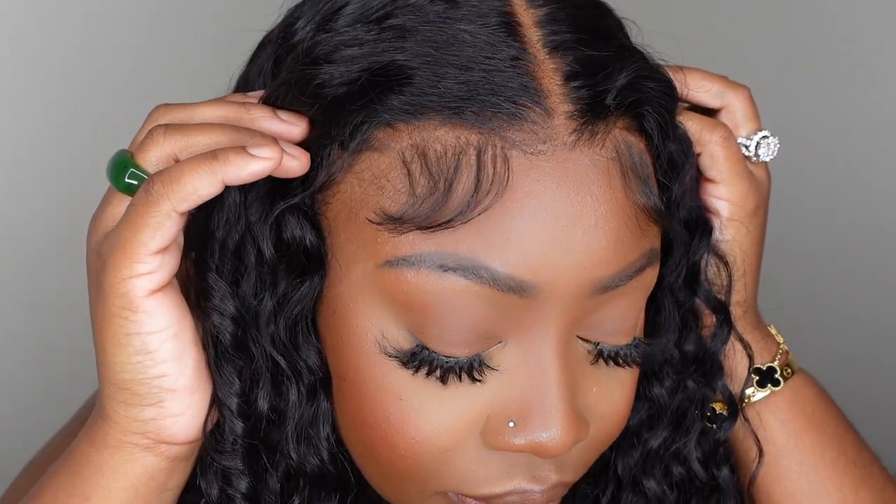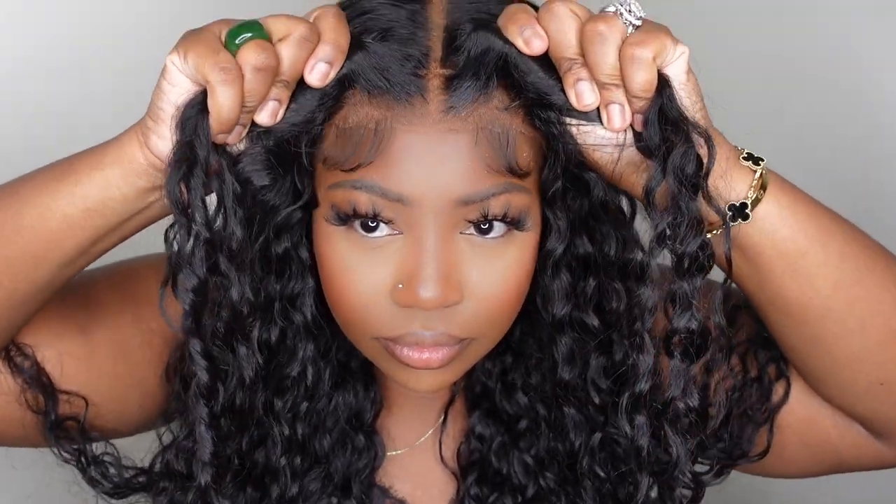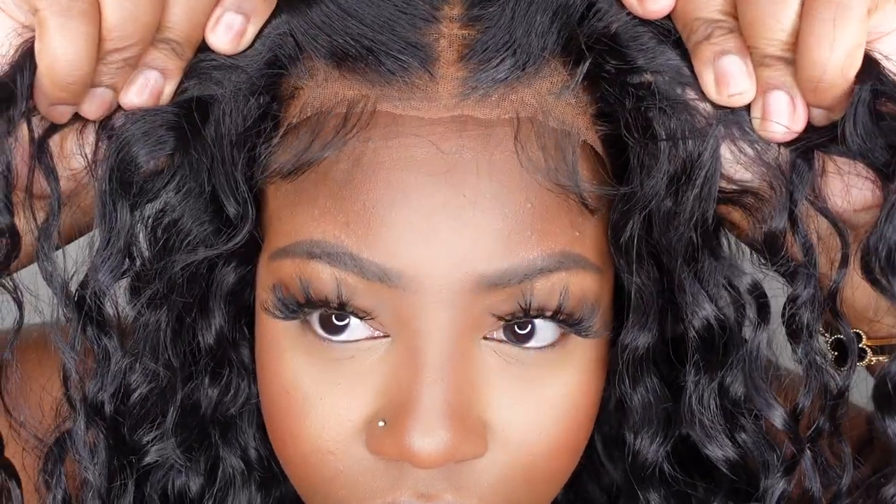Before we get started, let me show you guys the end result. This is a closeup of the hairline that's going to be the end result. As you can see, she's 100% glueless — no product or residue left behind. So let's get started so we can get to this point and you guys can get the tea.